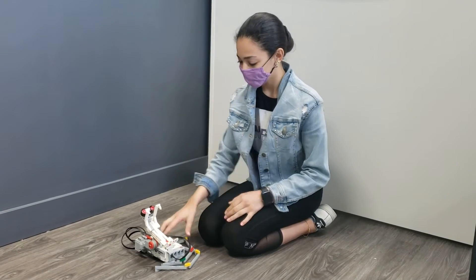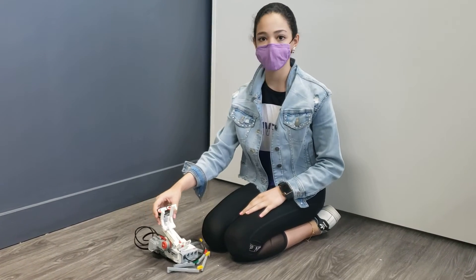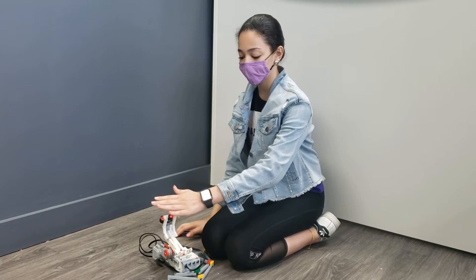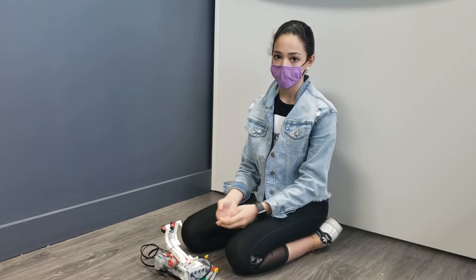So how does it work? Basically, the ultrasonic sensor sends waves, and once my hand comes near it, the waves will bounce back and it will know immediately that there's something near it.